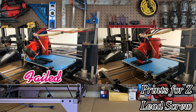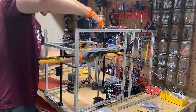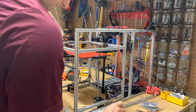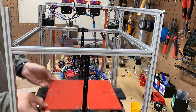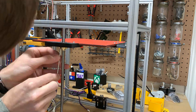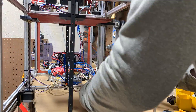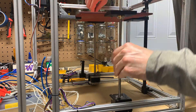We need one more print. This print would be a mount for the bearing mounts that hold the lead screws from the stepper motors in place. These mounts directly mount to the frame. I installed the bed carriage to the mounts and now I'm going to go ahead and install the new stepper motors and see how they move.